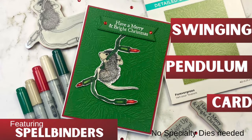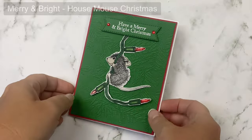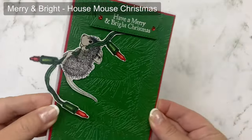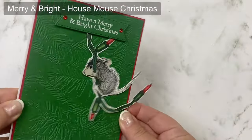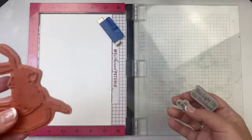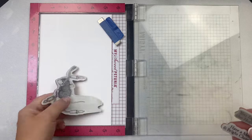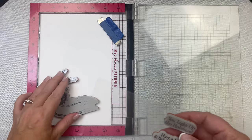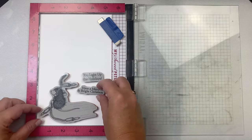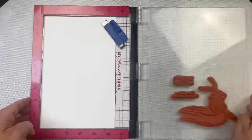Hello and welcome. This is Kendra and I'm so glad you're here. I'm excited to share this fun interactive card using the Merry and Bright stamp set from Spellbinders. This is from their House Mouse Christmas collection and I've made a swinging pendulum card. I thought this stamp set was perfect for this type of card, and what's great is that it doesn't require any specialty dies and it was really quite easy to make. So let me show you how I did this.